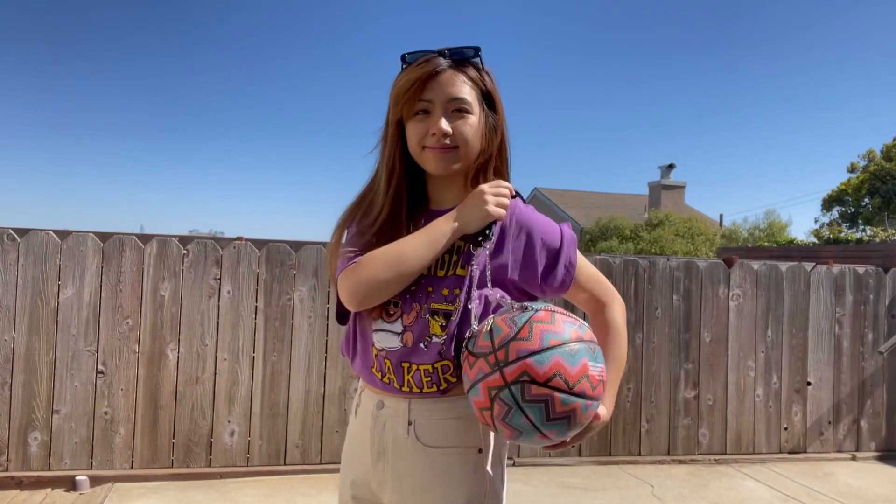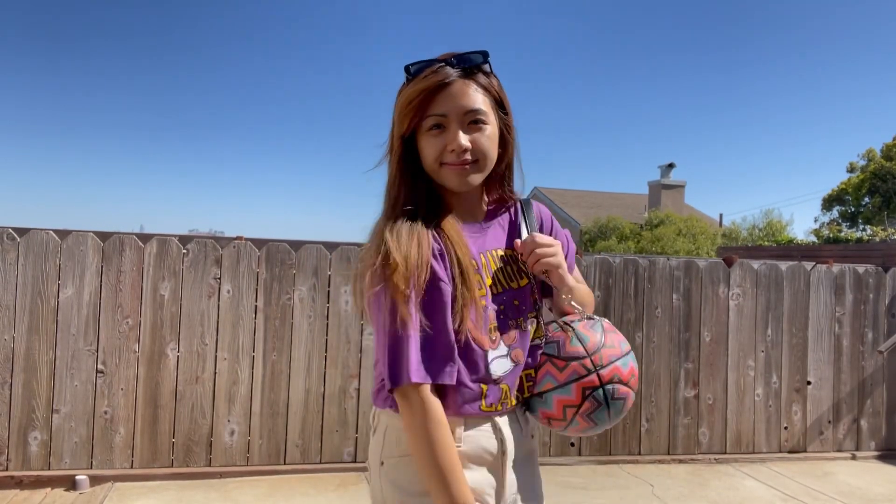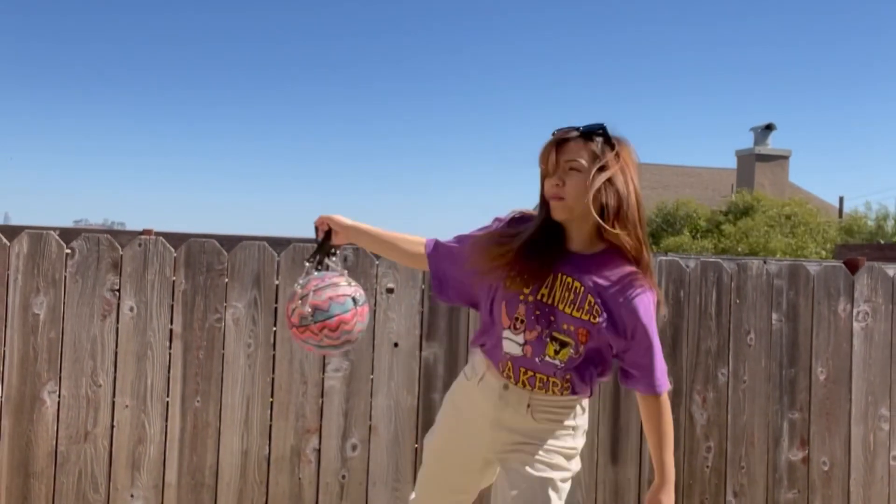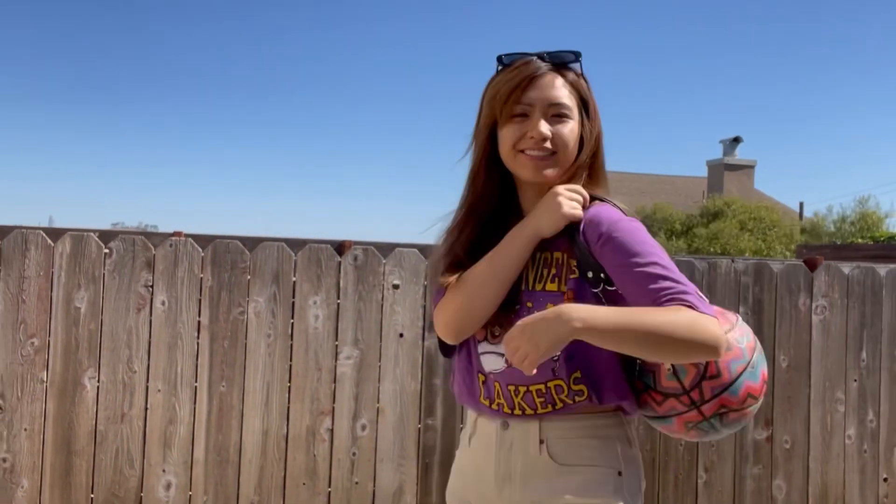Next up, we have this beautiful Nike basketball purse. I already love the design of the ball — the purse handle and chains give it this cool effect. If anyone tries to rob me, I freaking pop their head off with this bag. Don't mess with the balla.